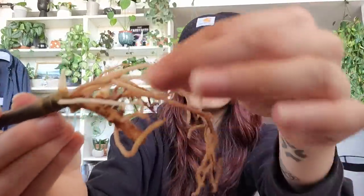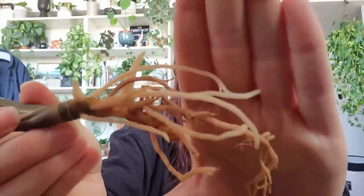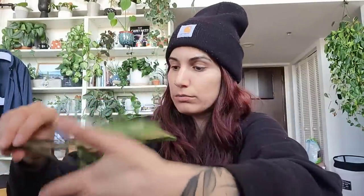I can't get over these roots — they look like noodles, which is a good thing. Usually import roots don't survive, but these look like really fresh water roots. They might actually make it. Wow — that's how I feel right now, because I specifically wanted to do this video given all of the import fails we've had recently.